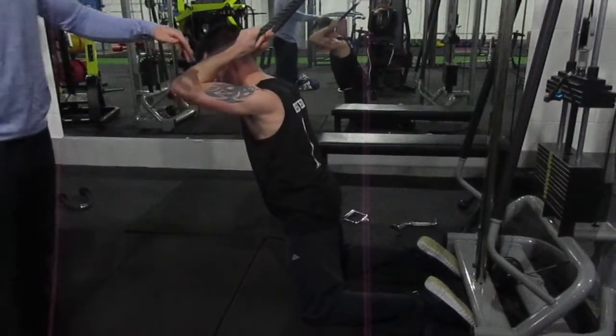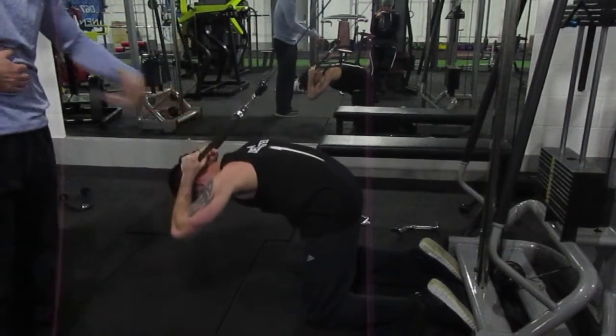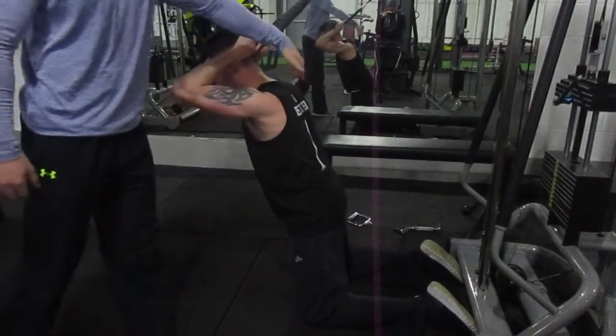You're breathing out each time at the bottom. When you come down, flex, breathe out, fully contract the core. Control the way up, extend.